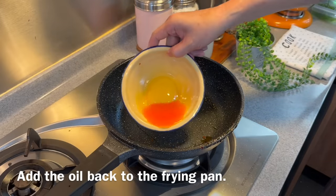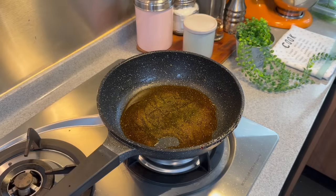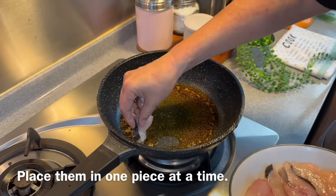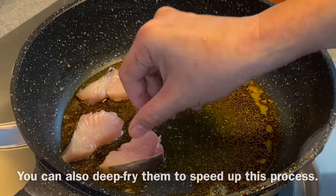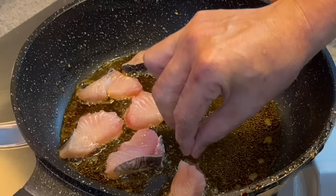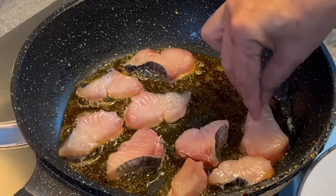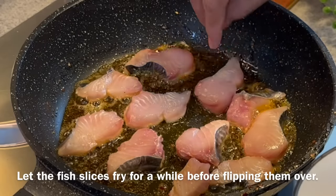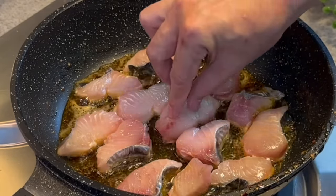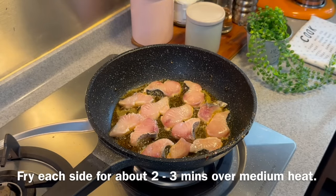Pour back the oil we used to fry our chips and heat it up. We are going to fry our fish now on medium heat. Once the oil has heated up, add in the fish one piece at a time — be careful. We want to brown the fish. My mom always deep-fried the fish, but nowadays I prefer to pan-fry because it uses less oil. Once you put the fish in, don't move them around too much. Fish cooks pretty fast — just let them pan-fry for approximately 2-3 minutes per side to brown them beautifully.